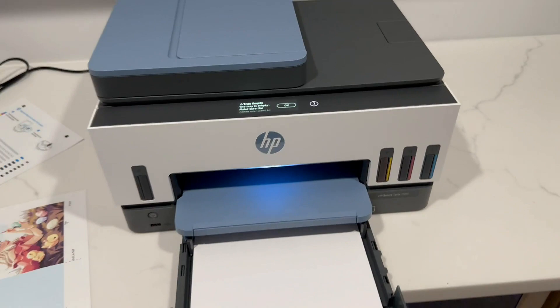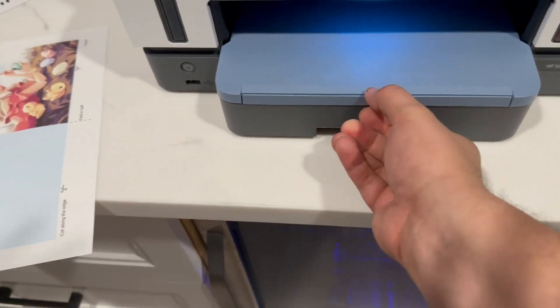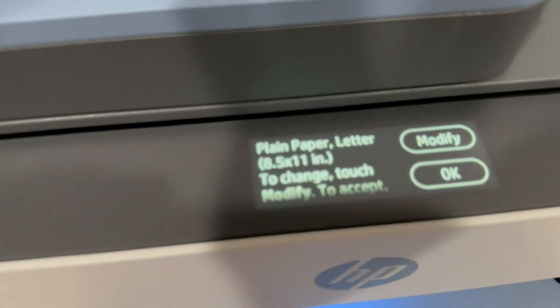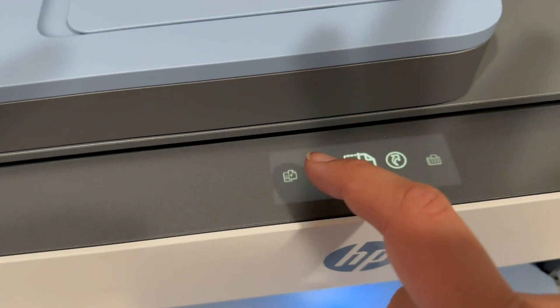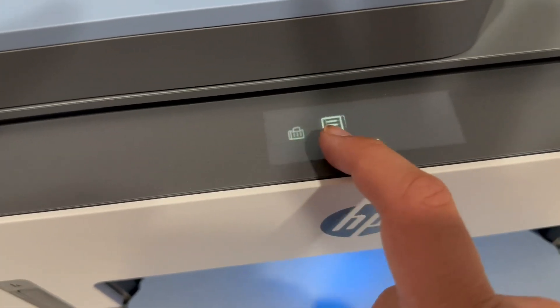Here is the paper tray — very easy to put your paper in, and it actually holds a lot. And then here is the tray where your prints will come out. I do love this little menu system, which is awesome. You get this really easy-to-use toolbar that gives you all the features you can use on your printer, which is really nice.